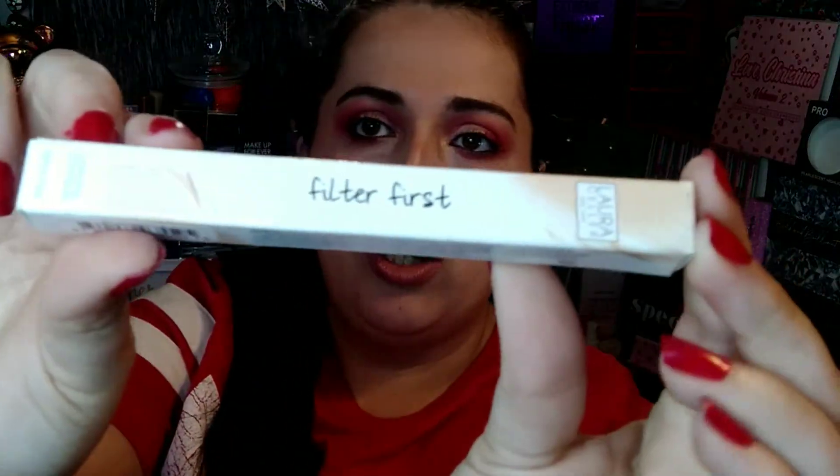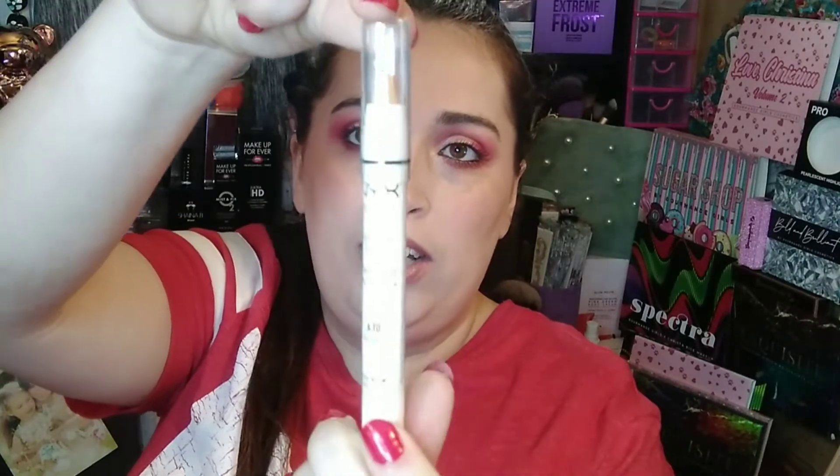The next thing is the Filter First Concealer from Laura Geller. I've always wanted to try more of her complexion products — I have a highlighter I've tried and recently picked up something else from her. I'm really looking forward to giving this a try; it's in the shade Light. The next thing is a NYX Jumbo Eye Pencil in Cashmere. All I've tried from that brand is their lip creams and a lip oil, so I'm excited to try this.